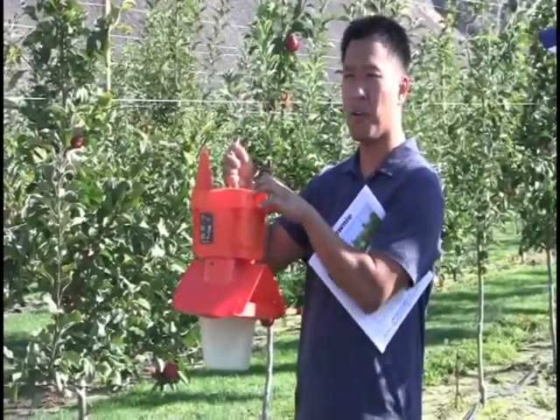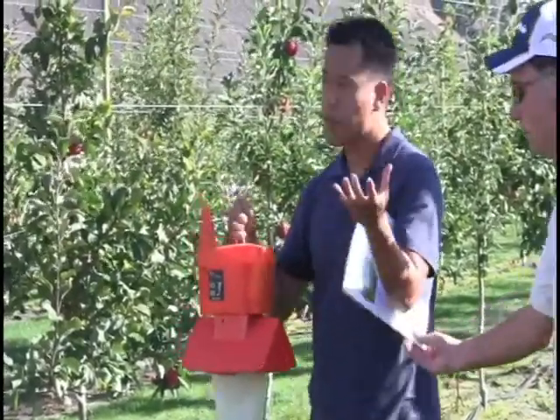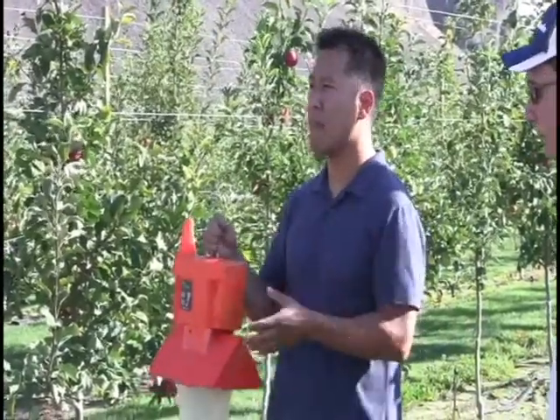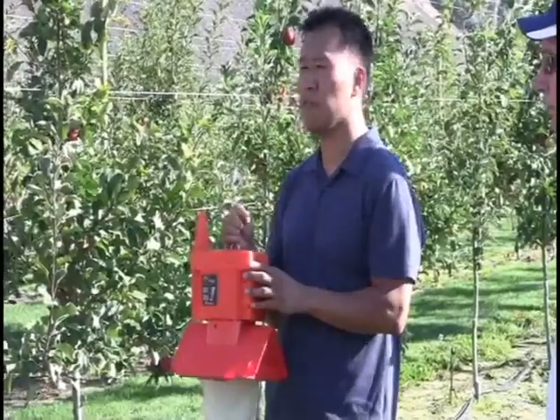inside the microcontroller and sending the data back to the web server via wireless communication, so that the grower can have access to precise real-time pest population data in their field.